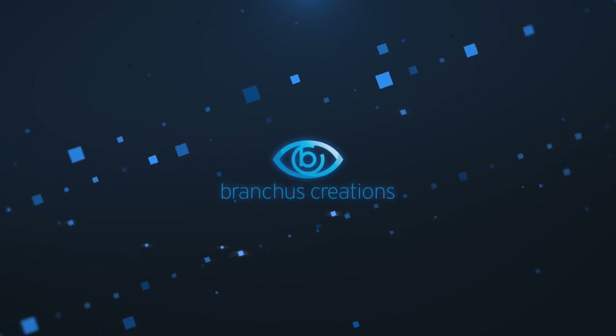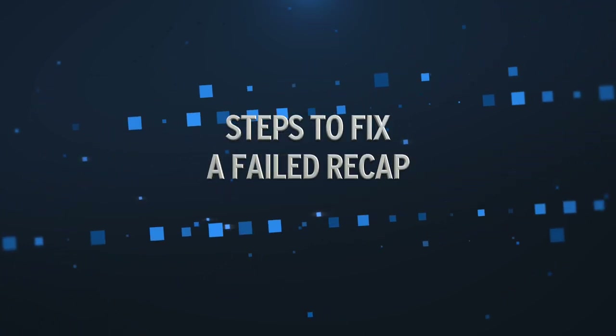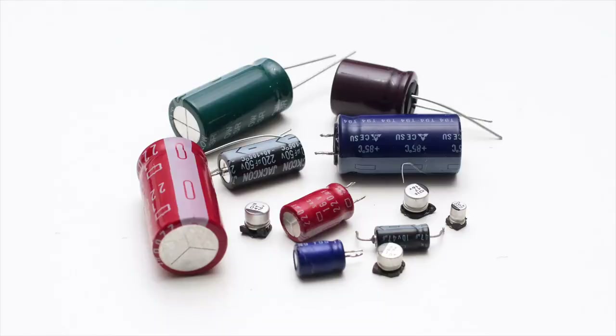Hi there, my name's Bruce Raine from Brankus Creations and in this video we'll be going over what to do if your recapped vintage computer still doesn't work. If you're not familiar with the term recapping, here's a brief summary. All computers have components called capacitors and unfortunately capacitors have a limited lifespan. So in order to keep vintage computers running, it may be necessary to replace those old capacitors with new ones, and this is called recapping.